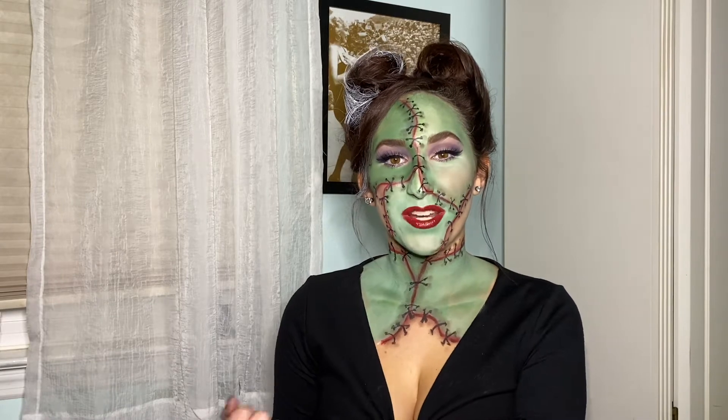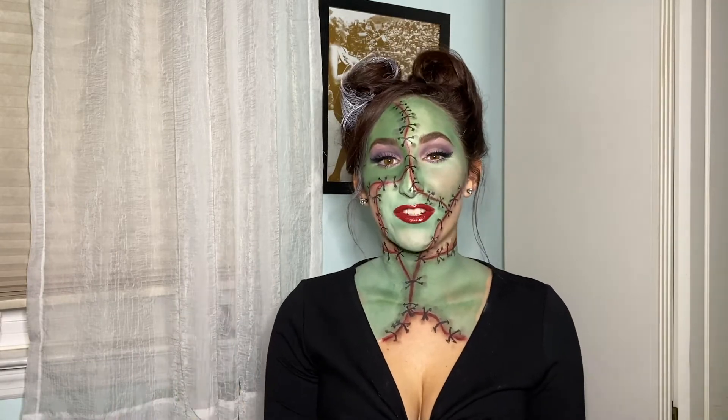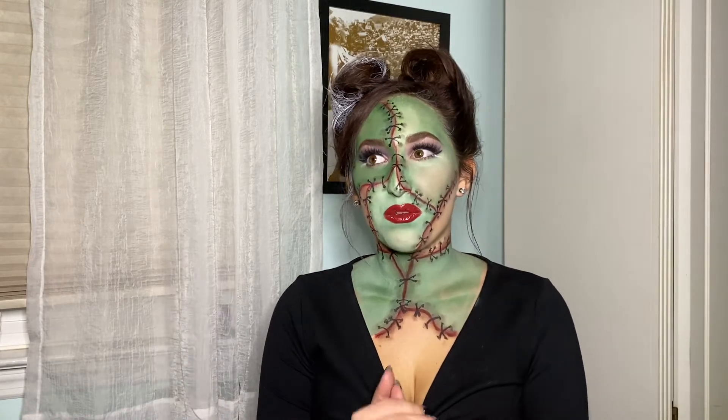Hey guys, it's Sophia, welcome back to my channel. I am so excited for today's video because I thought it would be fun to see what Frankenstein's monster would look like if it was pinup. This is my take on it — it took me forever, it was so fun, but if you want to see how I did it, just keep on watching.